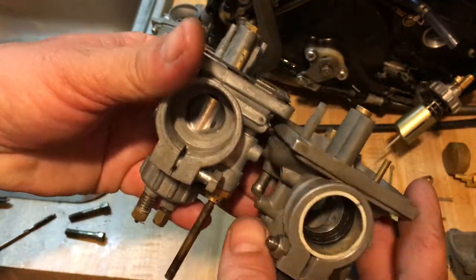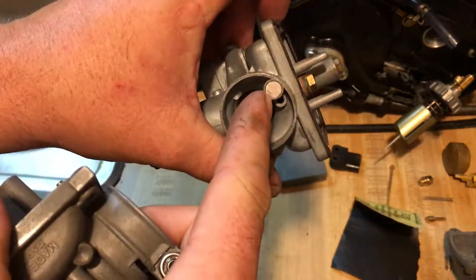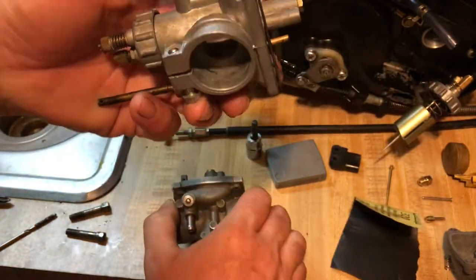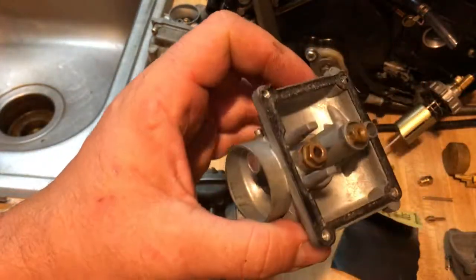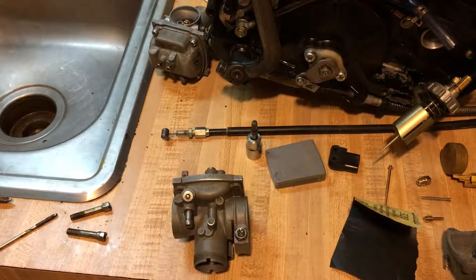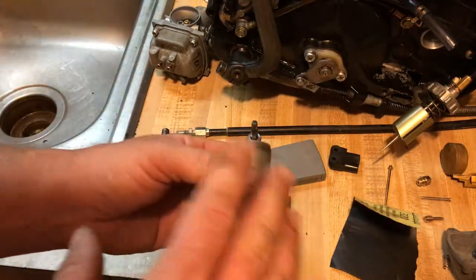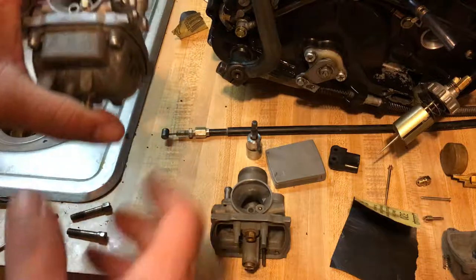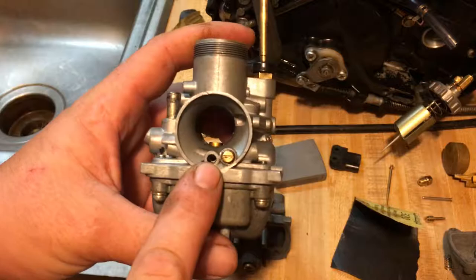The pilot jet and main jet are in the same positions, along with your needles and floats. It's basically the same carburetor in a slightly different configuration with a smaller bore. The front is basically the same — you pop this cover off here to access your idle mixture screw. This carburetor came missing the bowl but is otherwise in excellent condition, so I'm keeping it as a spare. Then I want to show you the difference between the early 90s and late 90s carbs — the early 1990s KE 100 Mikuni.